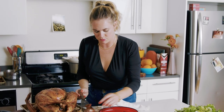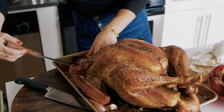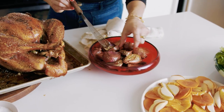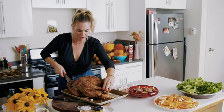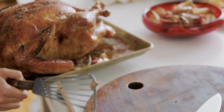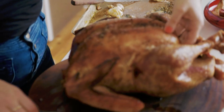I'll drizzle the shallots with vinegar — this will be the side dish, or you can serve them alongside the turkey or however you like. They're jammy and sweet. We're going to tilt the bird, and a lot of that juice is going to go into our gravy. It's also just a good way to keep juices off your cutting board, which can be really annoying when you're carving a turkey.